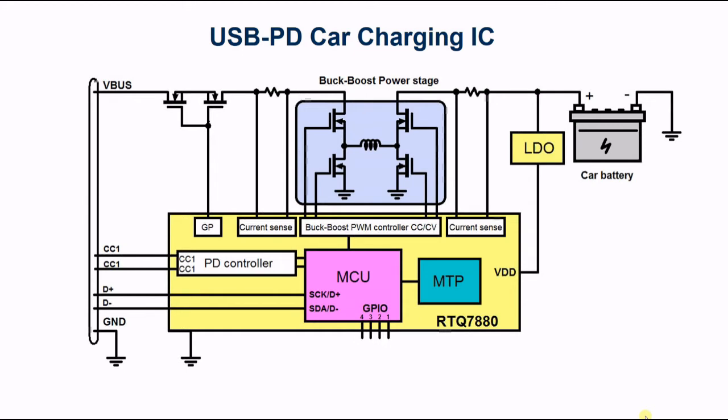The Richtek USB PD charger ICs have integrated multiple times programmable memory. You can reprogram the ICs to get different functionality for the charger application.